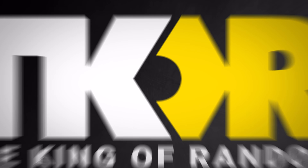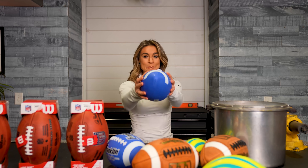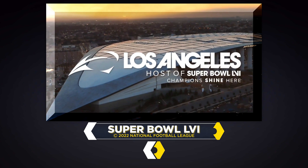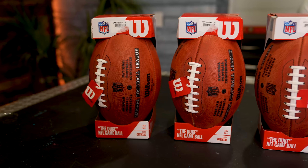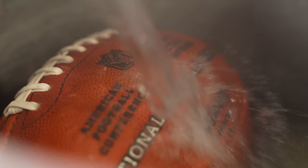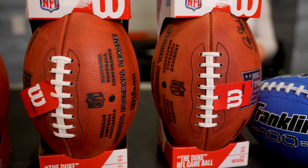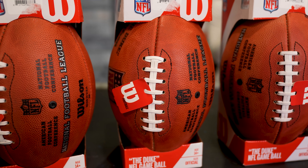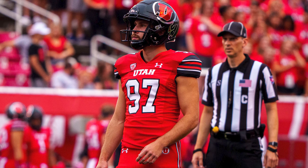Today's video is all about footballs and liquid nitrogen — what happens if you put a football in liquid nitrogen. I got this idea because the Super Bowl is literally in two days. We have to see what happens when we take these footballs and put them in liquid nitrogen. Are they going to change texture? Are the gases going to compress? Or are they going to completely shatter?